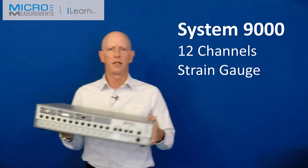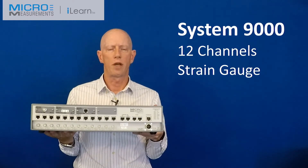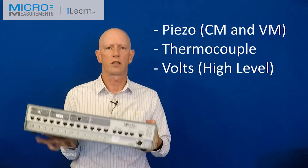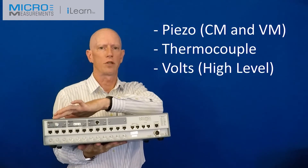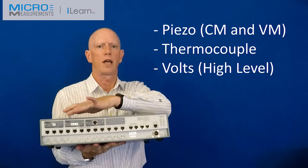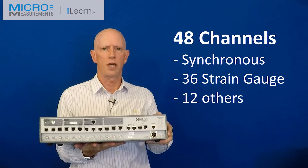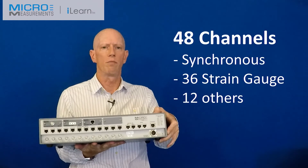If you want something a bit faster, then you can consider System 9000. This is a 12-channel box taking the same types of inputs as System 8000 and 7100. It also has four customizable slots so we can have piezoelectric in charge mode or voltage mode, thermocouples, and high-level inputs. We can have up to three of these boxes for up to 48 channels — 36 strain gauge and 12 other inputs.